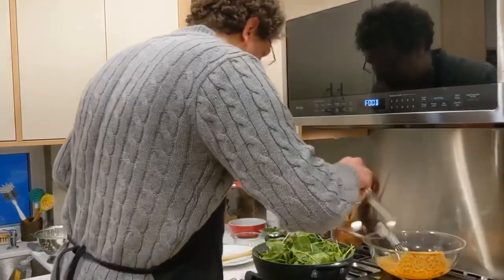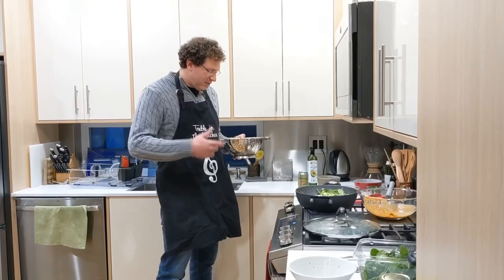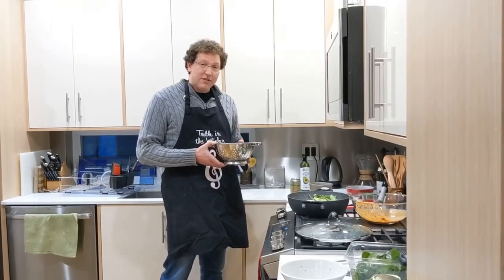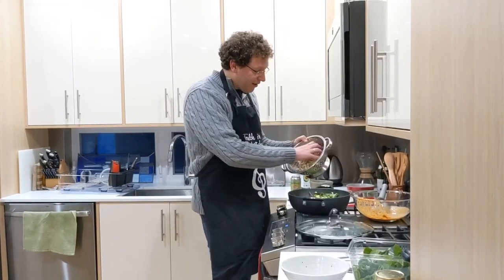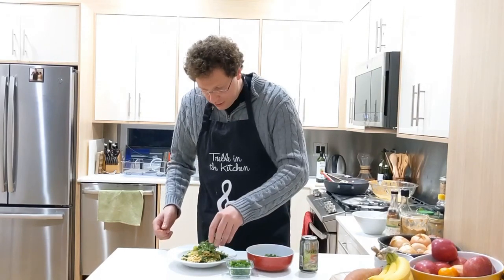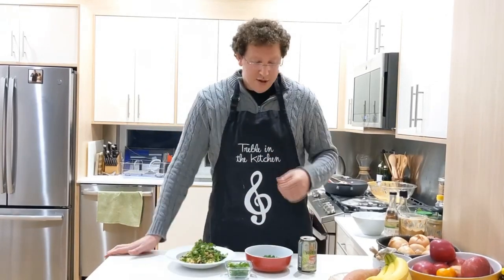Almost there. I've got my noodles cooked — I use Annie Chun's brown rice noodles. A cool trick I do is when I cool them down, I pour in a little bit of sesame oil to keep them from sticking together, which makes them super delicious. I'm going to pour the noodles in and add the rest of the sauce, mix it all up, and then you have your veggie pad thai. I'm just going to garnish it with a little bit of cilantro and the green part of the green onions. You can also use lime, which we don't have today. I hope you guys are all healthy and well, and I hope we can all get back to making music again very soon. Cheers.